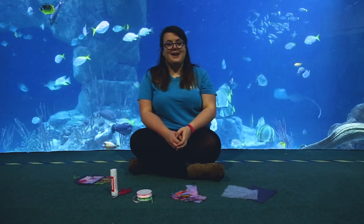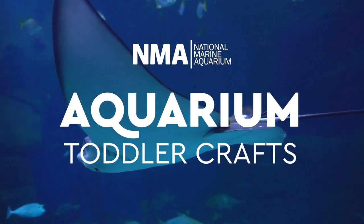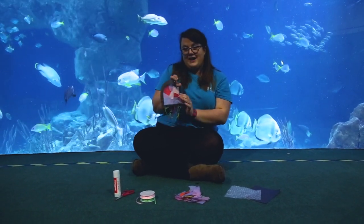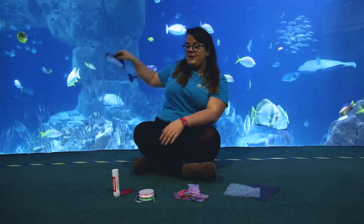Hello everyone, my name is Freya and we're here at the National Wean Aquarium to do this week's toddler craft. Today we're going to be making this wonderful jellyfish window hanging, which when you put it up against your window lets the sun come through and shine through it and look really, really pretty.